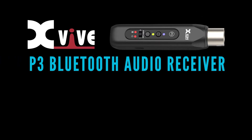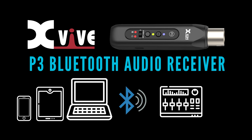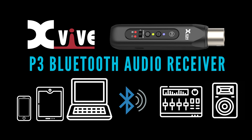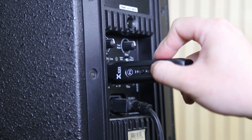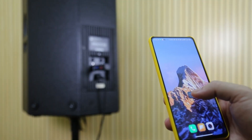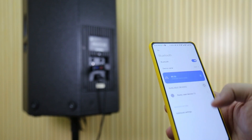The X5 P3 Bluetooth Audio Receiver allows you to send audio from a smartphone, tablet or laptop to a PA system or powered speaker. It's a very useful tool for any event or occasion that involves playing pre-recorded music, including parties, weddings, rehearsals, theatre productions and more.